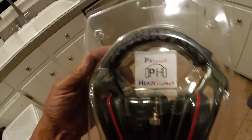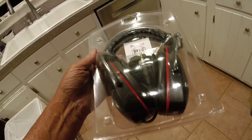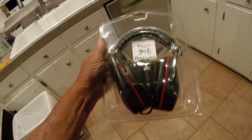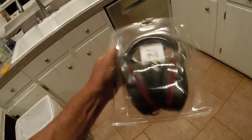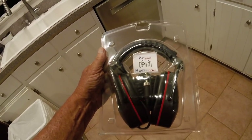Well, here they are — Patriot Headphones by DeMarco Detectors. Right now, you know as much as I know, except they're in a really cool package, if you're into packages. Let's break them out of there.